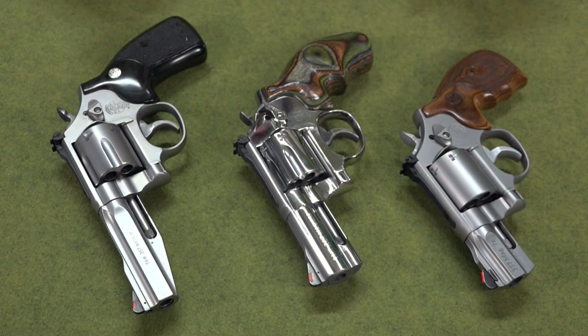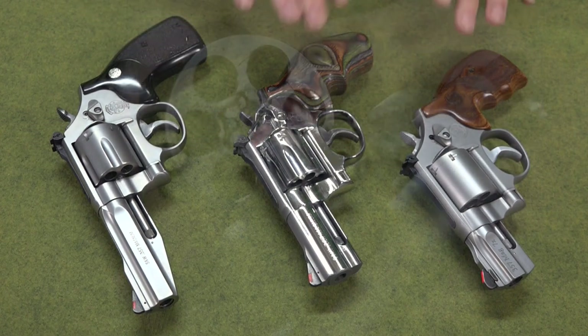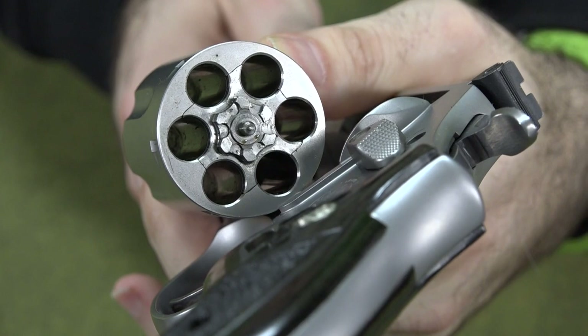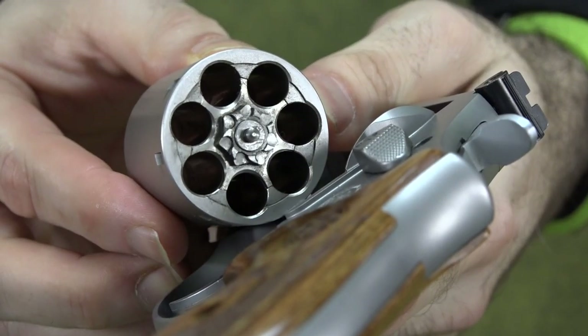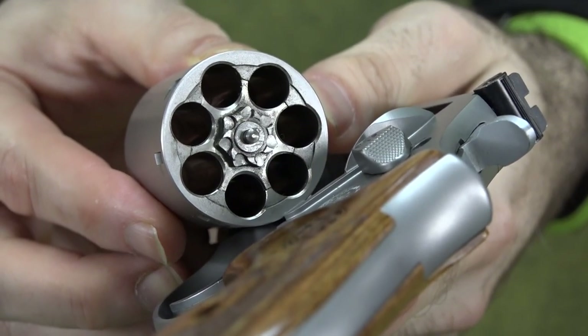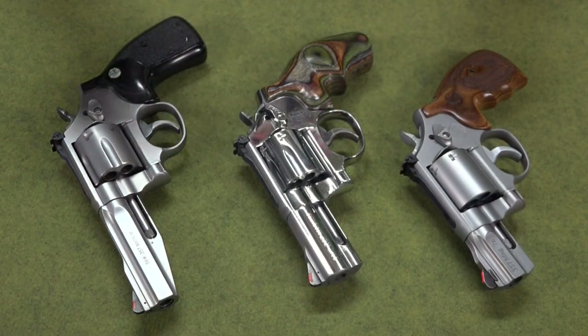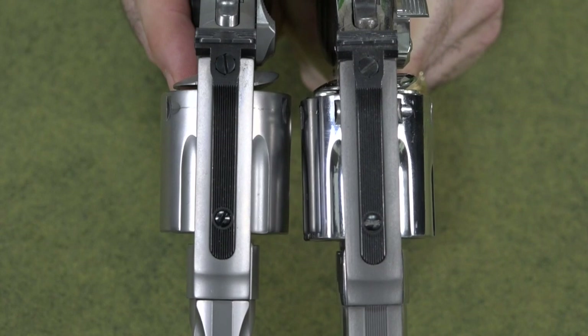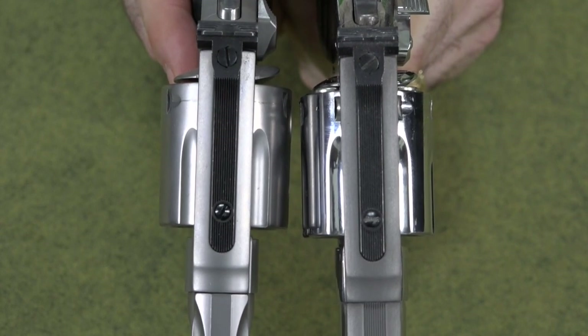Now the question I get most often about these guns when it comes to holsters — and the main reason I wanted to make this video — is about the diameter of the cylinders. These guns come in six rounds or seven rounds. You can get one with a six-shot capacity or a seven-shot capacity. And people always ask me: is the seven-shot capacity cylinder bigger? The answer is no — they are the same diameter, around one and a half inches, regardless of whether they're six-round or seven-round capacity.